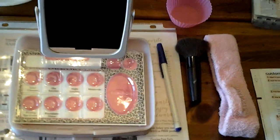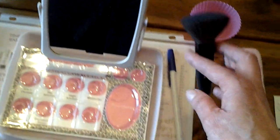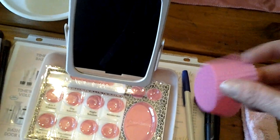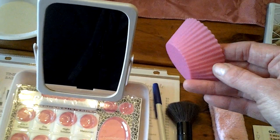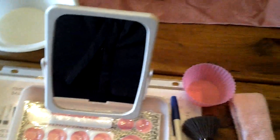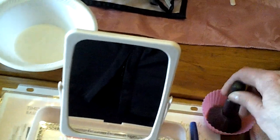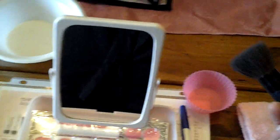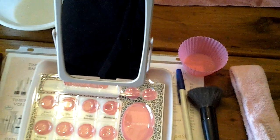Other things, if needed: a headband to pull their hair back, a mineral powder foundation brush if they're going to use mineral powder, and these little silicone baking cups you can get at any store. I use that when doing the mineral powder foundation — I get the color in the brush and swirl it in the cup instead of on the tray, so it's not getting powder everywhere.